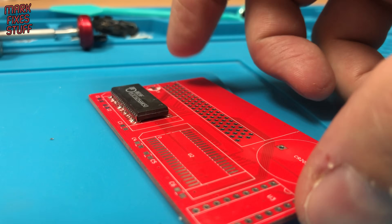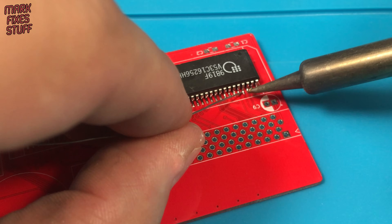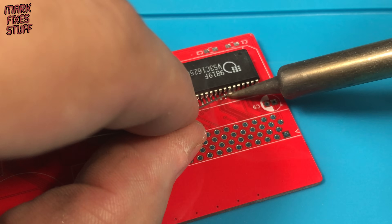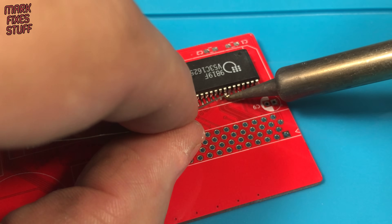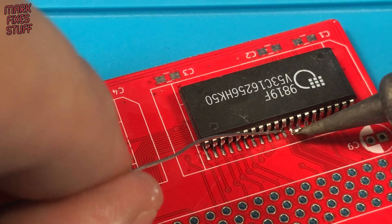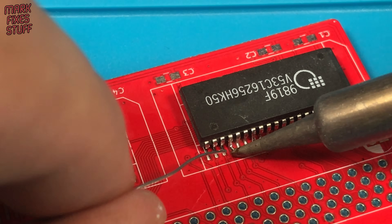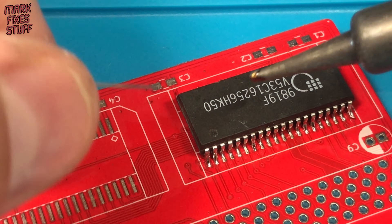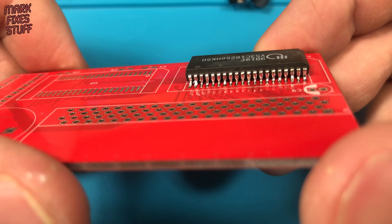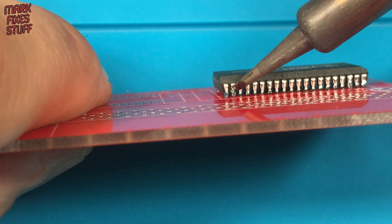This is looking a bit messy because of my first attempt. Let's see if we can make a better job on the other side of the chip. Revisit any legs that might need it.